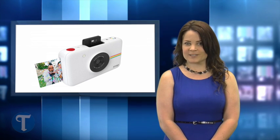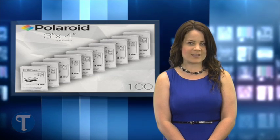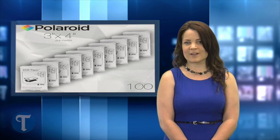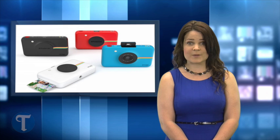Unlike the vintage Polaroid cameras of the 1960s and 70s, there's no waiting for the Snap prints to develop and the prints are less expensive. A pack of 100 sheets of zinc paper will run about $25, or about 25 cents per photo. And the prints come out dry and smudge proof because there's no ink involved.